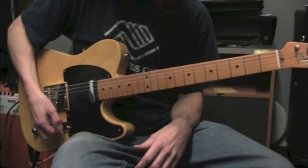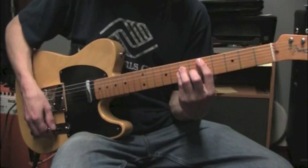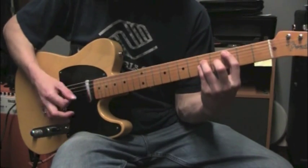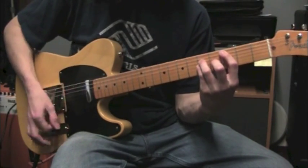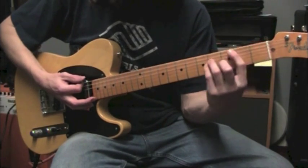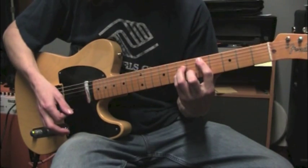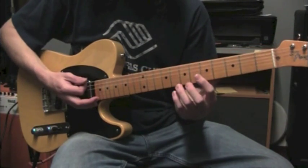Okay, second part. It's going to start on the D still, then come down to a C at fret 3, string 5. And then a B flat power chord at fret 1, string 5. Back to C. And that's pretty much it for that part.